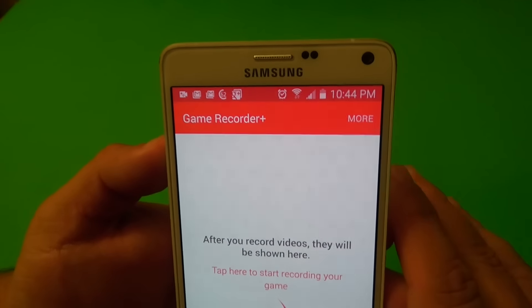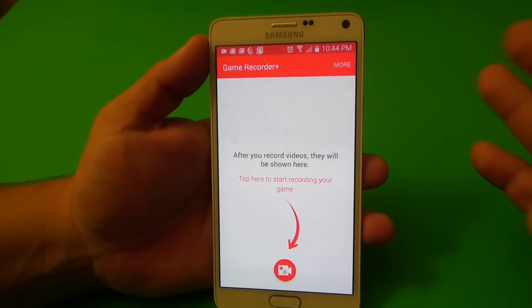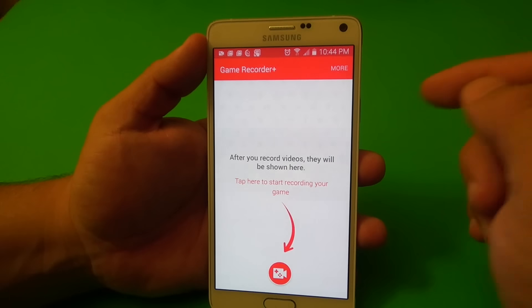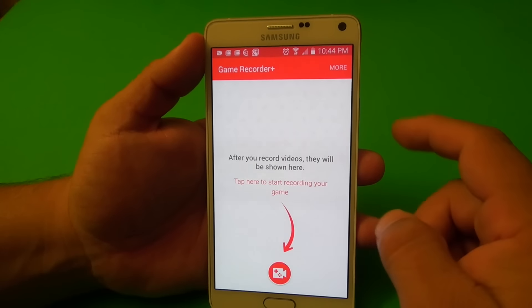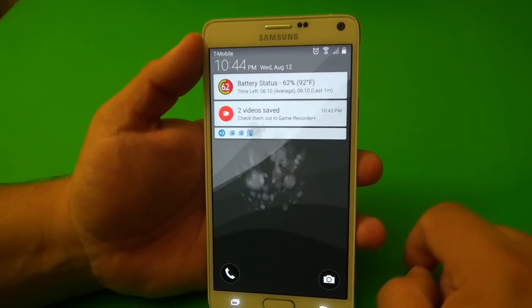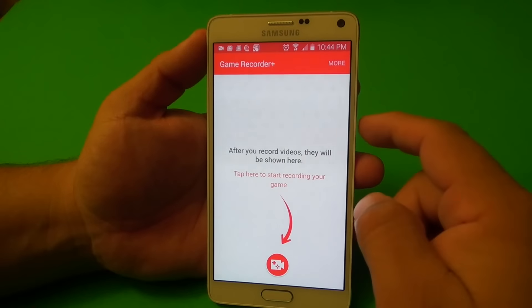This app came out almost more than a month ago, but I didn't make a video because it was running a little bit laggy on my phone. So yesterday, it got a very big update, so now it's compatible with a lot of phones, and it also runs a lot more smoother on my Galaxy Note 4.